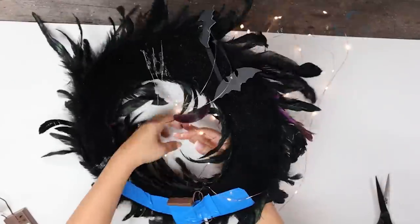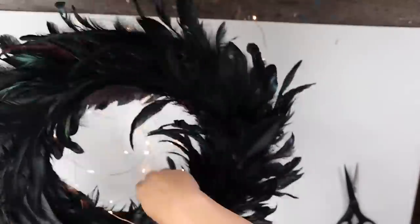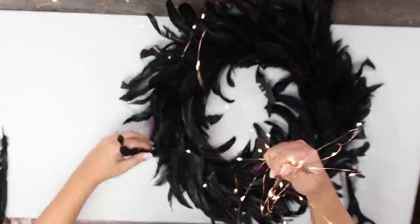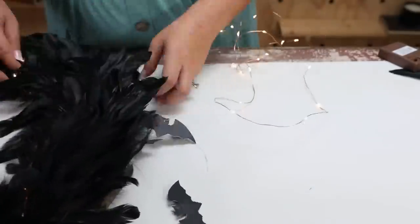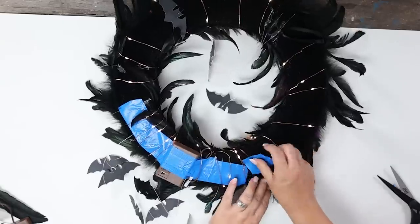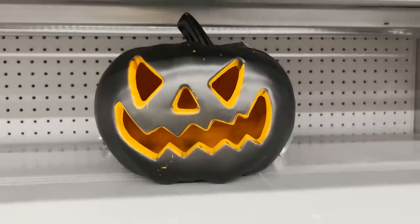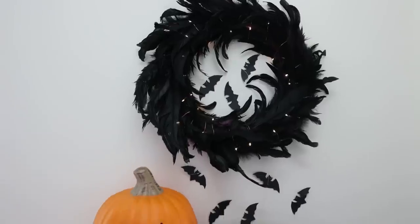I'm going to put that on with some heavy-duty duct tape. Next, I'm just going to simply wrap my fairy lights all the way around my wreath. One tip whenever you're putting on your fairy lights: pull out your feathers so that it looks a little more realistic and your lights are set into your wreath. Once you get all the way around, you can use duct tape to hold your fairy lights in place. You can style with some really cute pumpkins — there are so many to choose from at Walmart. I love that they light up; they're perfect for sitting out for Halloween.